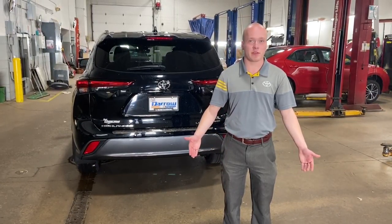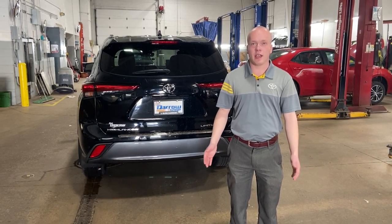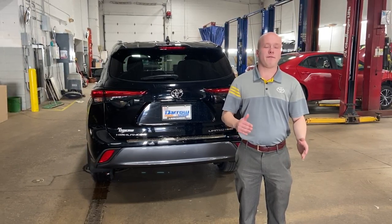Hi, this is Bob Berger over at Rusty O'Toyota, and I'm here to talk about power lift gates and the convenience, as well as some of the options to open and close them, and some of the settings you can provide to change how far it opens.